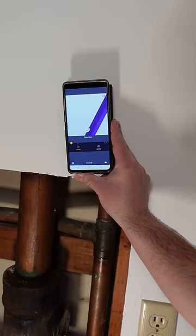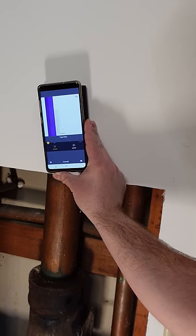Water pipes and electricals show up as purple, wood shows up as orange, and metal studs show up as grey. How cool is that?